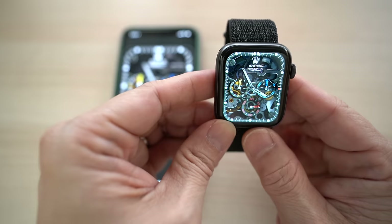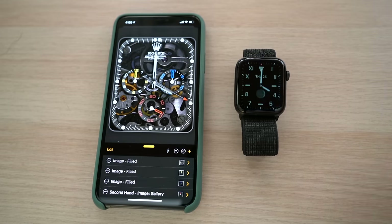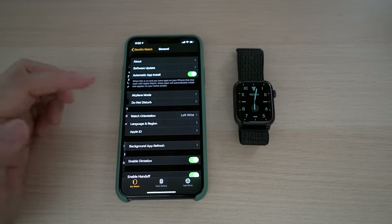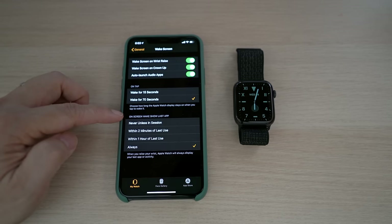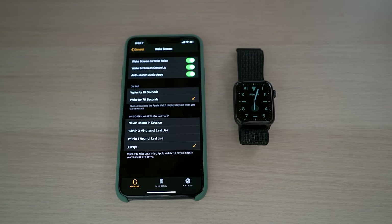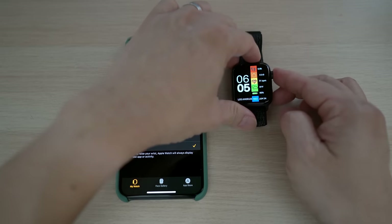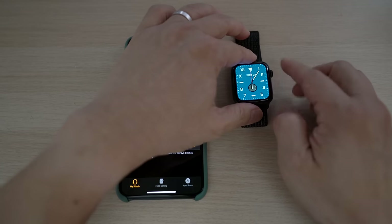In addition to a little hacking needed, the biggest drawback of Clockology is that it's an app, not a watchOS built-in watch face. As an app, it will be kicked into the background after some time, so the Apple Watch will revert to its built-in watch face. You can prevent this by picking the last app as the wake screen — go into the iPhone Watch app, under General, Wake Screen, and pick Always for 'On Screen Wake Show Last App.' With this setting, the Clockology app with your custom watch face will continue to show if you don't touch anything. However, if you turn or press the Digital Crown or the side button, the Apple Watch will revert back to the built-in watch face, and you would need to manually start the Clockology app again.